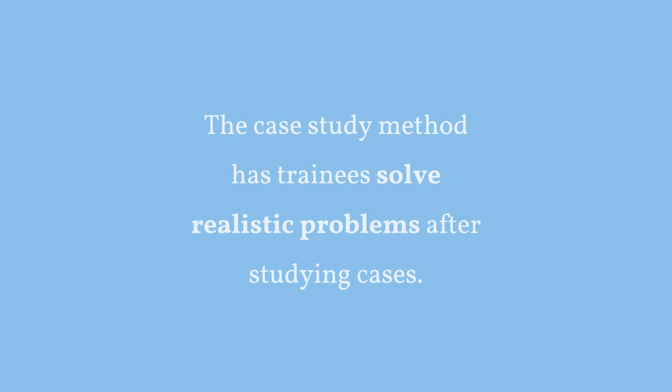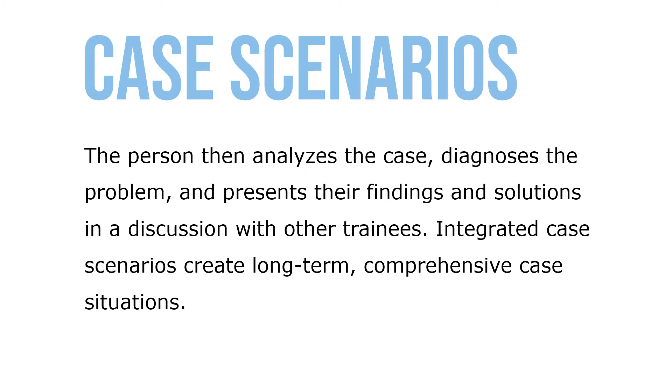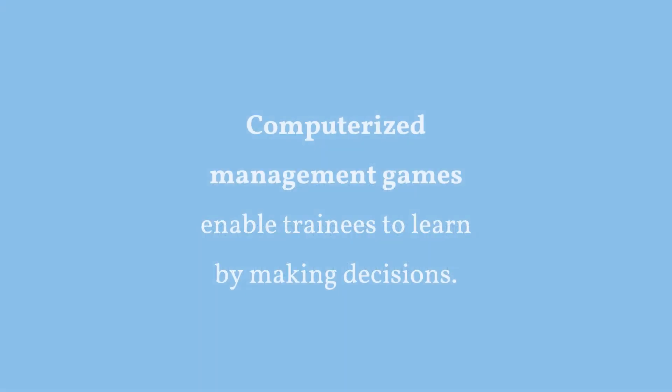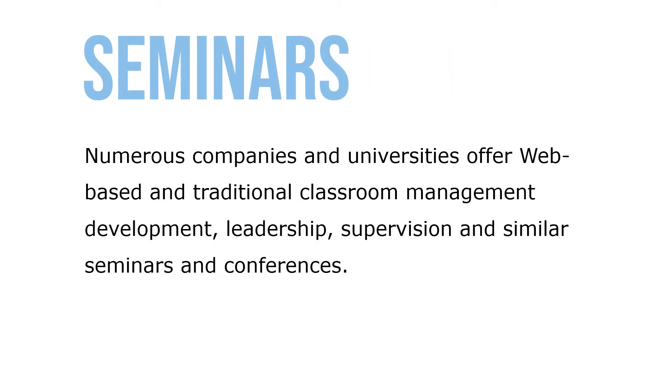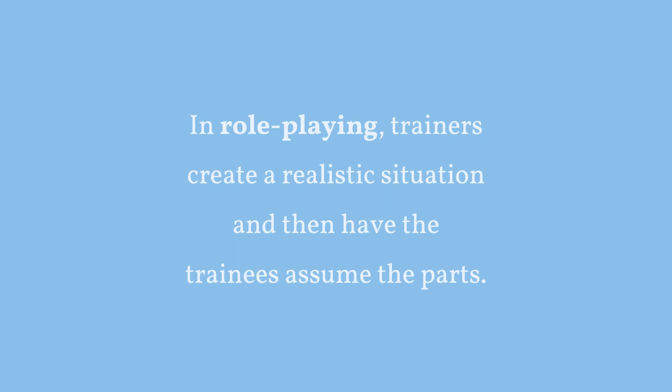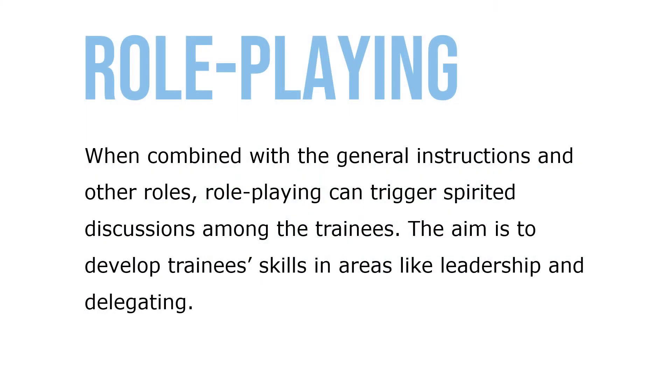The case study method has trainees solve realistic problems after studying cases — the person analyzes the case, diagnoses the problem, and presents their findings and solutions in a discussion with other trainees. Integrated case scenarios create long-term comprehensive case situations. Computerized management games enable trainees to learn by making decisions, and gamification of training improves learning engagement and morale — for instance using point systems, badges, and leaderboards. Numerous companies and universities offer web-based and traditional classroom management development seminars and conferences. In role-playing, trainers create a realistic situation and have trainees assume the parts, aiming to develop skills in areas like leadership and delegation.